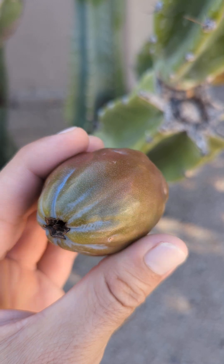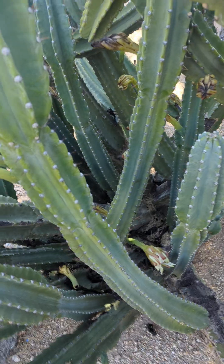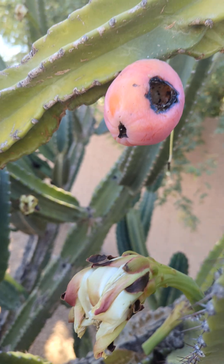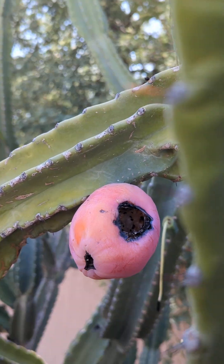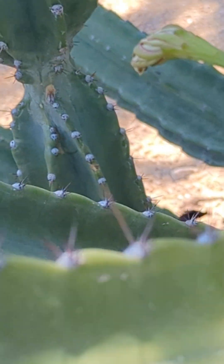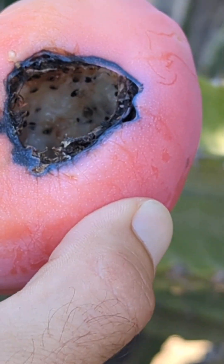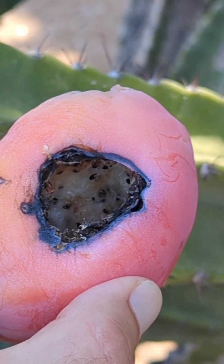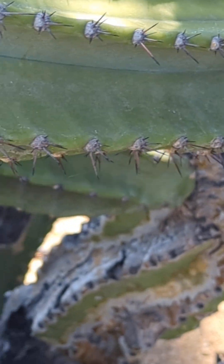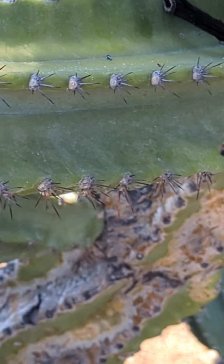These look almost exactly like dragon fruit. If I come over here — got to be careful, I don't want to get stabbed by these cactus spines. But if you look inside, it's a bit difficult to tell. Since this is already broken up and I'm not going to eat this, you can kind of see a little bit the white flesh and the black seeds — it almost looks the same as a dragon fruit. The insides are almost completely eaten out by the birds. But that's how they look.